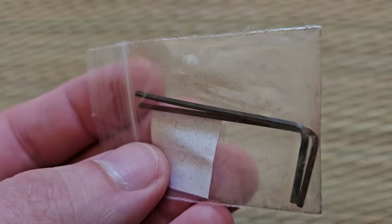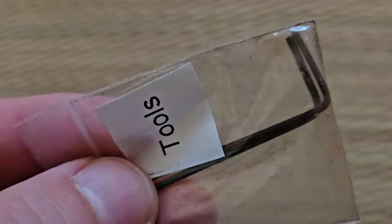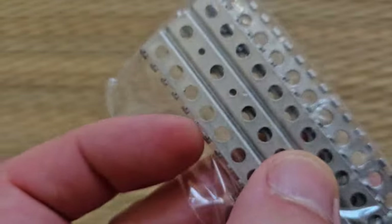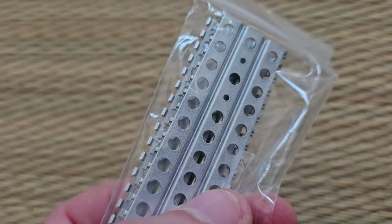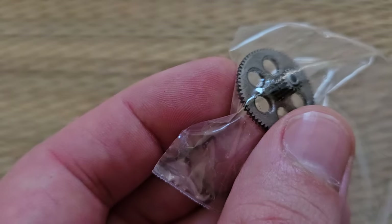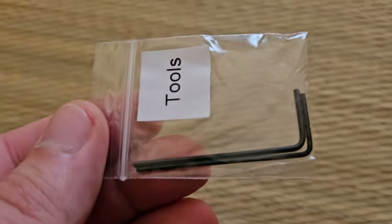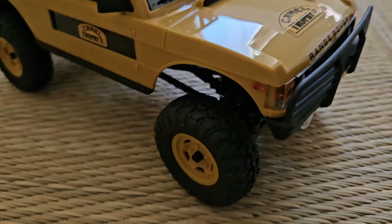We also have those allen keys, though they do look a little bit rusty. There are tools on the bag as well. And then we have those cheese graters — or sand boards — which you put under your tires when you're stuck; they don't feel too cheap. There's a spare gear, which is kind of cool, a tiny screwdriver, and another pair of allen keys that aren't rusty this time. I don't assume the rusty ones are supposed to be like that in every box.